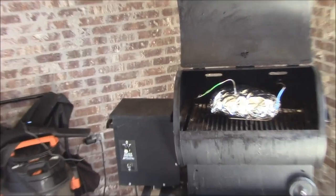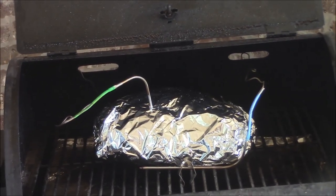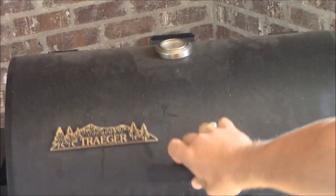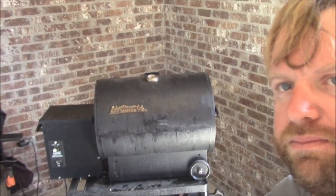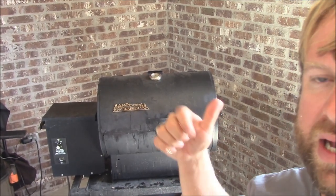It's about 10 in the morning and I went ahead and wrapped this in foil just now — it was at 195 degrees. I'm going to bring it up to about 195 to 198. I'm going to turn the grill up just a little bit to about medium. Just go ahead and get it done on those cherry pellets, and then we'll roll with that. As soon as it gets up to about 195-198, we'll take it out.